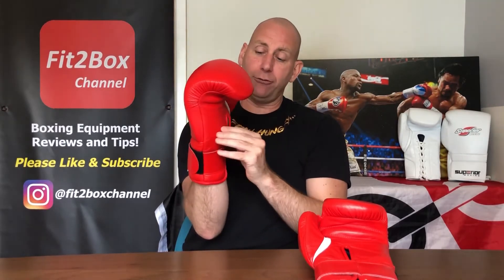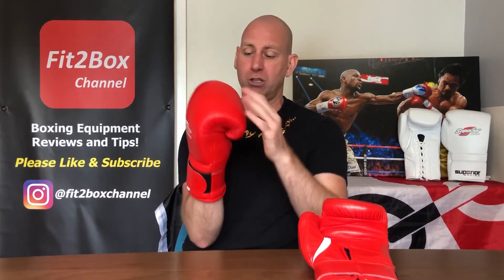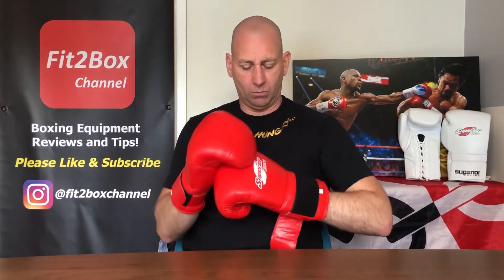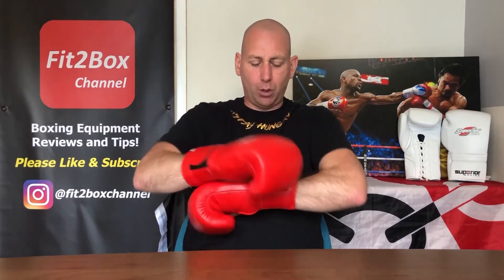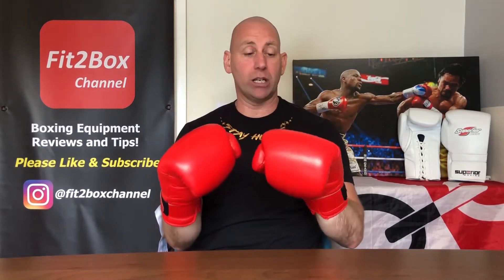In fact, I think the front there may even be a little bit thicker than Winning, and one of the weak points of a Winning glove is the fact that it's too thin on the front. So there you go — you can open up a nice punch surface. Let's try the other one on. Just a very functional thin velcro, opens up fine, and this one feels exactly the same.